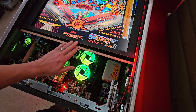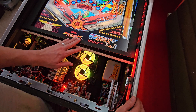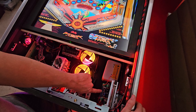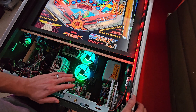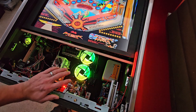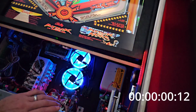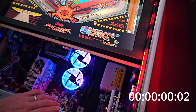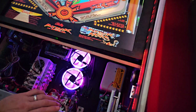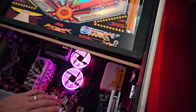Now I'm running VPX 10.8 beta number five with the enhancement for the input. So you'll see when I have the light come on, this is almost instant. Now we're going to flip it into slow-mo so we can see it again.